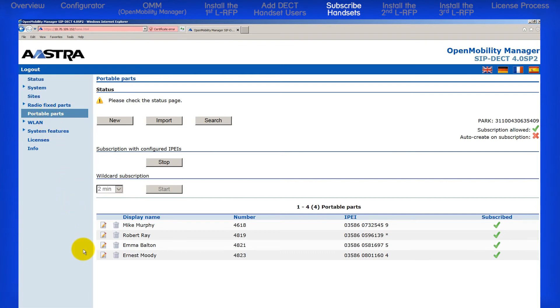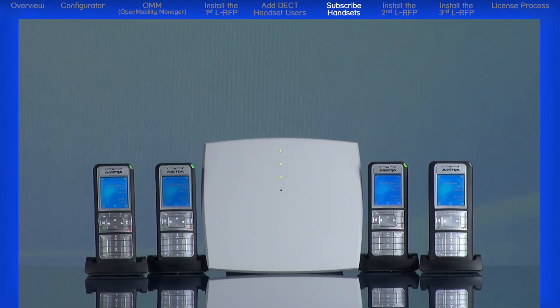One final note on subscribing handsets: there are multiple ways to build, add, and subscribe handsets. The method in this tutorial may take a little longer than other methods, but has the highest probability of a successful subscription to the correct RFP.